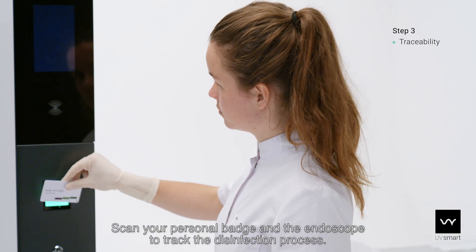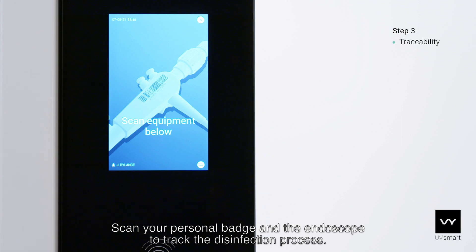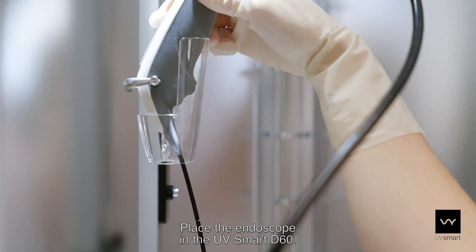Scan your personal badge on the endoscope to track the disinfection process. Place the endoscope in the UV Smart D60.